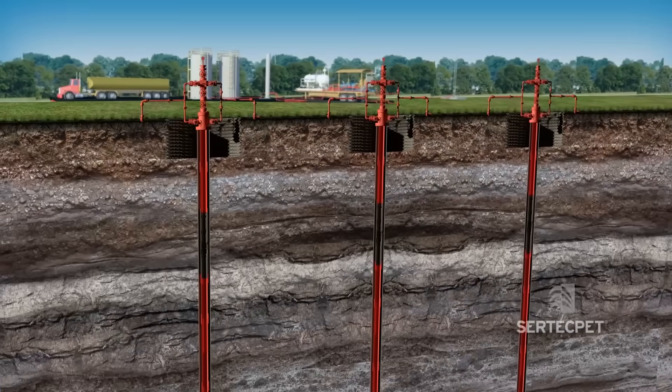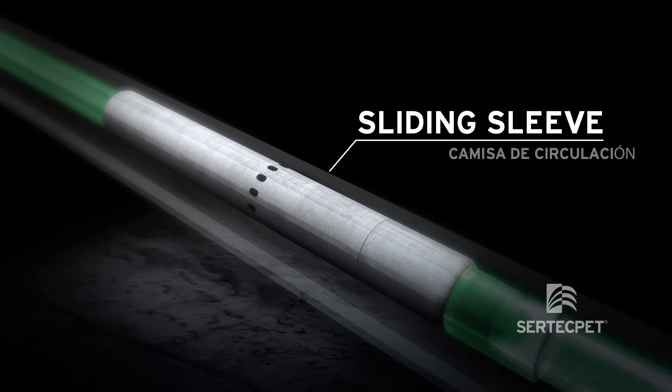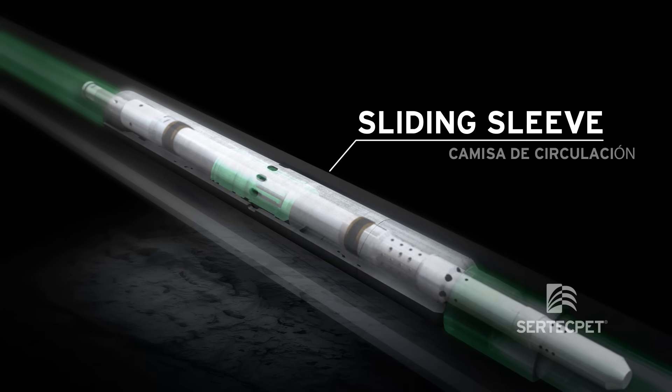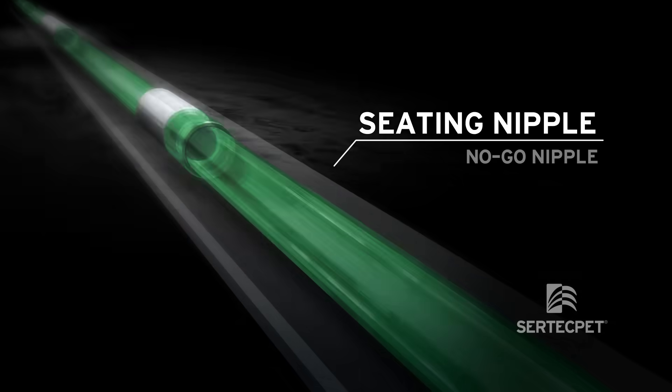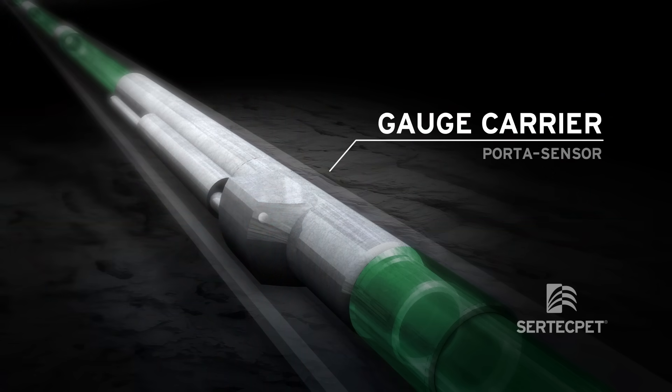The bottom hole configuration consists of a sliding sleeve or side pocket mandrel where the jet pump is seated, a no-go nipple and a packer. Optionally, it is complemented with a permanent sensor carrier for real-time reservoir monitoring.